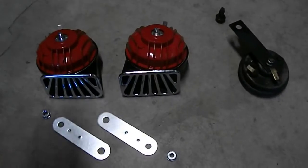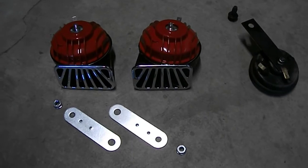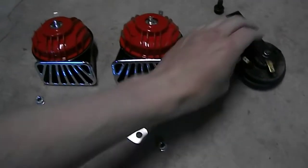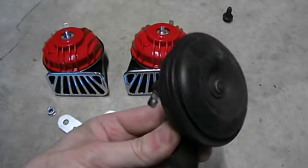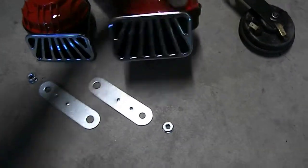The stock horn was held in by a 12-millimeter bolt. Here's a comparison of the old and the new — do you think these two are going to sound the same?